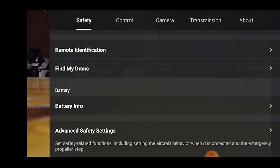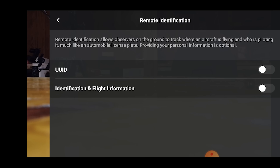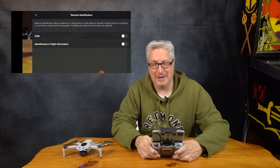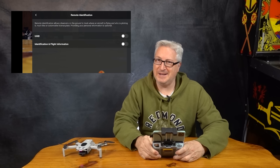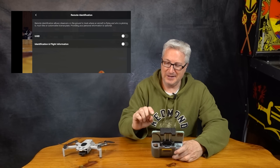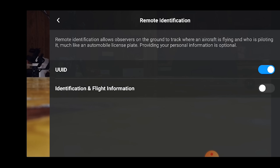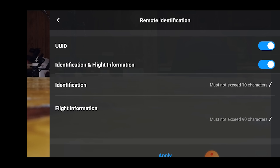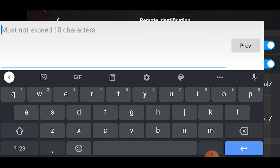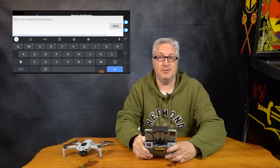The next thing I want to talk to you about is the safety tab under remote identification. This is for future use — it defaults to off. UUID in the drone world is unique user identification, and you can turn that on if you really want to. There's not a use for it yet, it isn't being implemented, but you can also turn on your identification and flight information and put in your name. Again, this is for future use — you don't have to do this now.